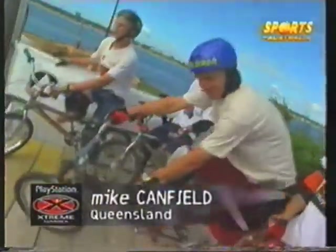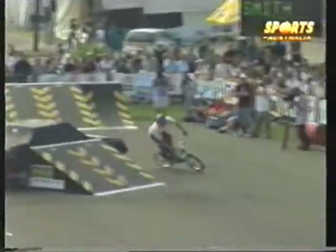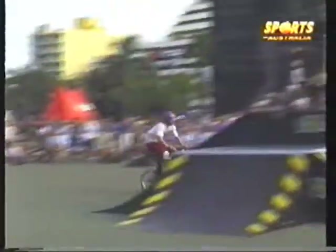It's hotting up here at the street course for the BMX street finals. This is Mike Canfield from Queensland — the local boy. Drops in, lines up the fun box. Big air, plenty of speed — there's a toboggan air from Mike Canfield. Winding up now, building up speed — heaps of room to ride around this course. Over the fun box, another toboggan air with a tweak at the end — nice move from Mike.